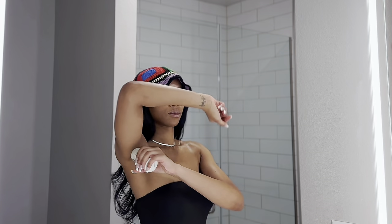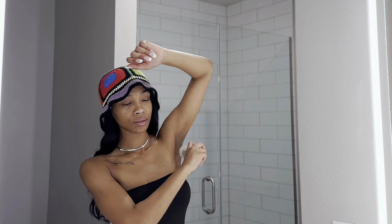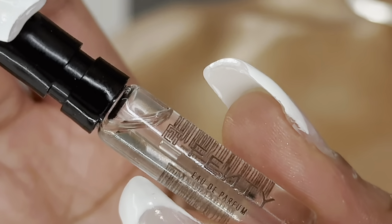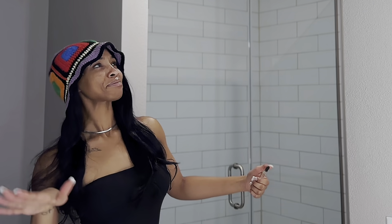To wrap this hygiene routine up, I'm going to put my Donna Karan deodorant on. I'm already into these rich, luxurious scents, so why not? I also got a sample of this Fenty perfume — look how cute this little sample is. Because I only sprayed once and I was like, yes — I'm going to have to go ahead and drop that $140 to purchase the whole entire bottle.